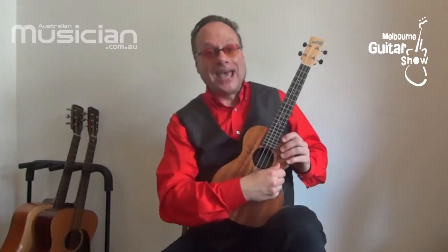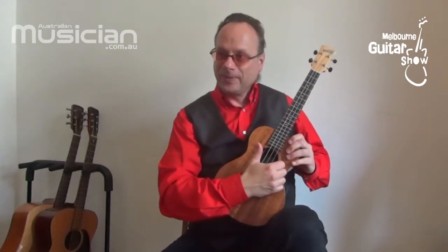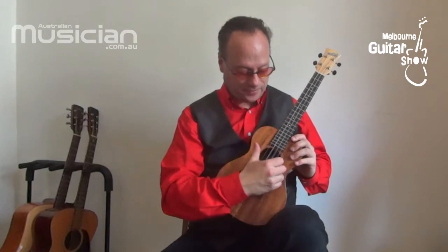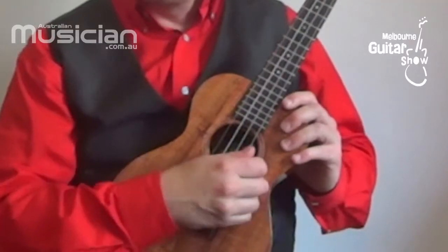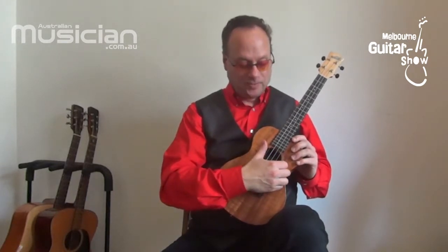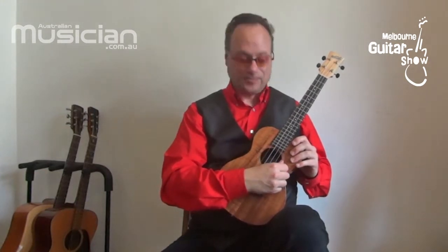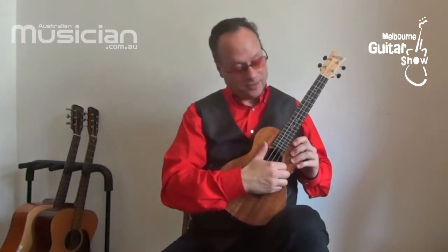We can also add in what's called the upstroke, and that's with the back of the thumb. I'm striking just the top two strings — I don't have to get all four. Get comfortable with that. Repeat it four times, down and up, then combine them.